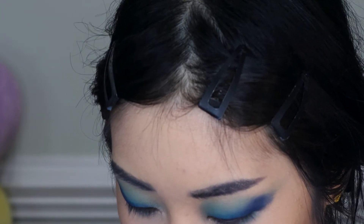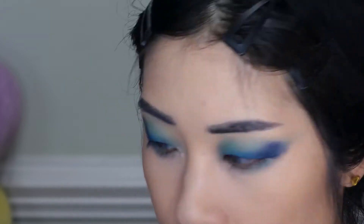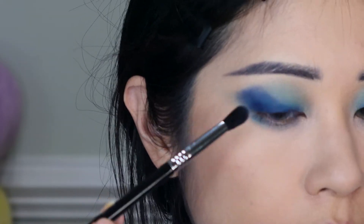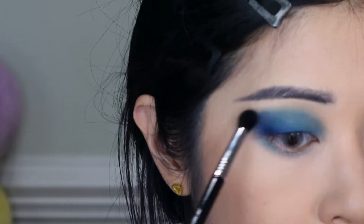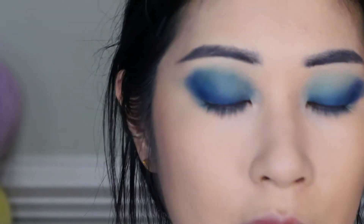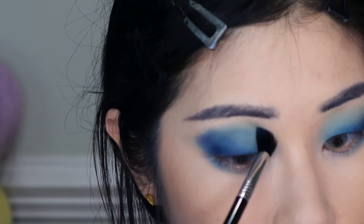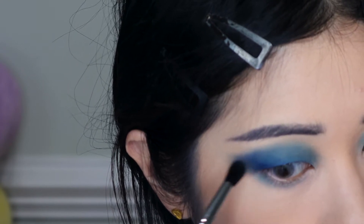Now I'm going to take a blending brush and use the shade Queen of Blades to add a turquoise edge and blend out the dark blue. In the process it's darkening the whole look a lot too — I must have put too much on the brush. This shade is also going to be what I use to blow out the look as well.